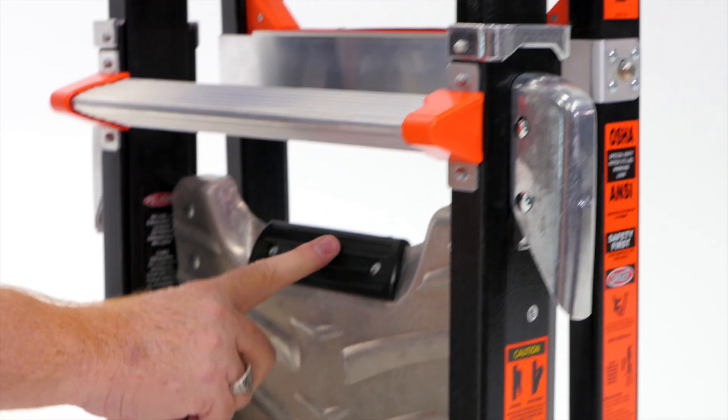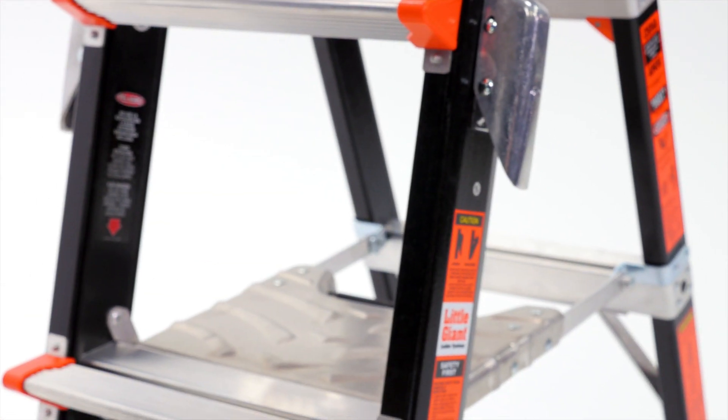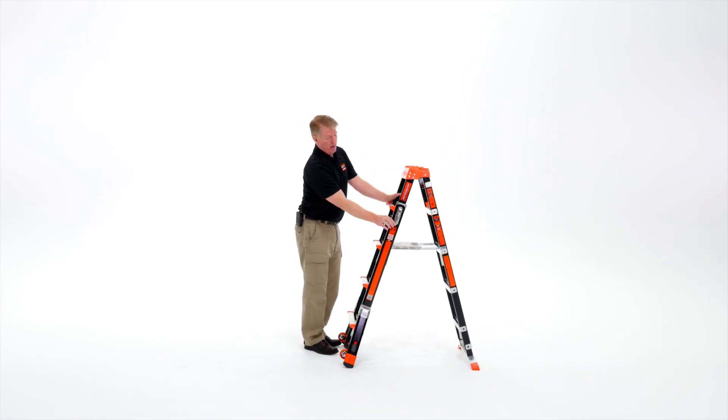Set it up using the single handle in the middle that you just push down — that acts as a one-hand spreader bar. On the side, it adjusts with a thing called a rock lock — that's this silver bar right here. You squeeze at the bottom and it locks open.